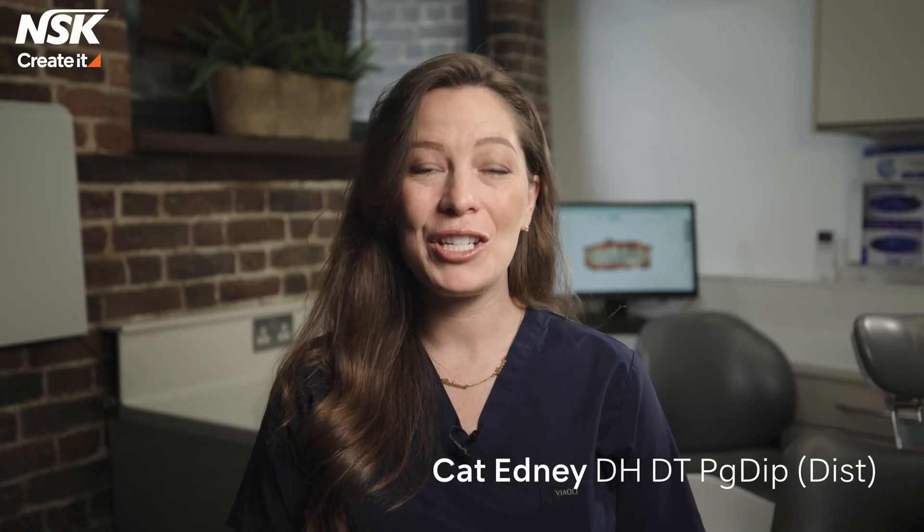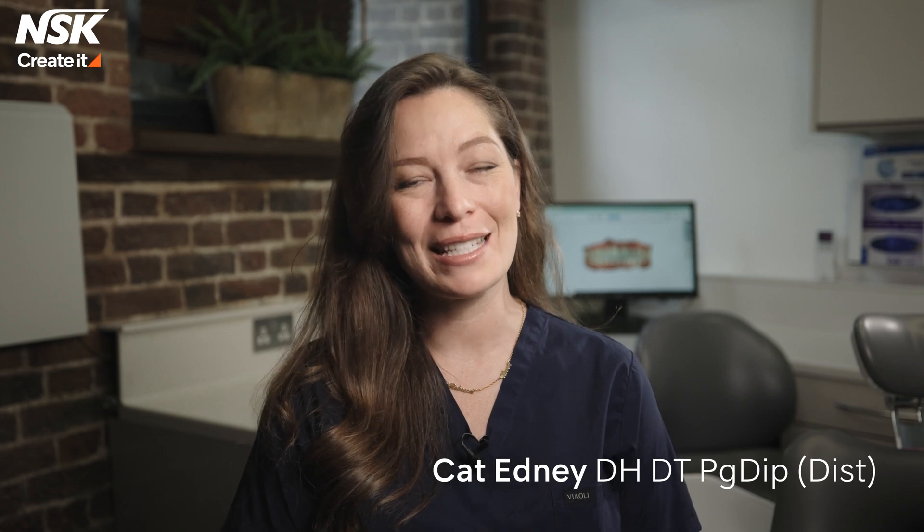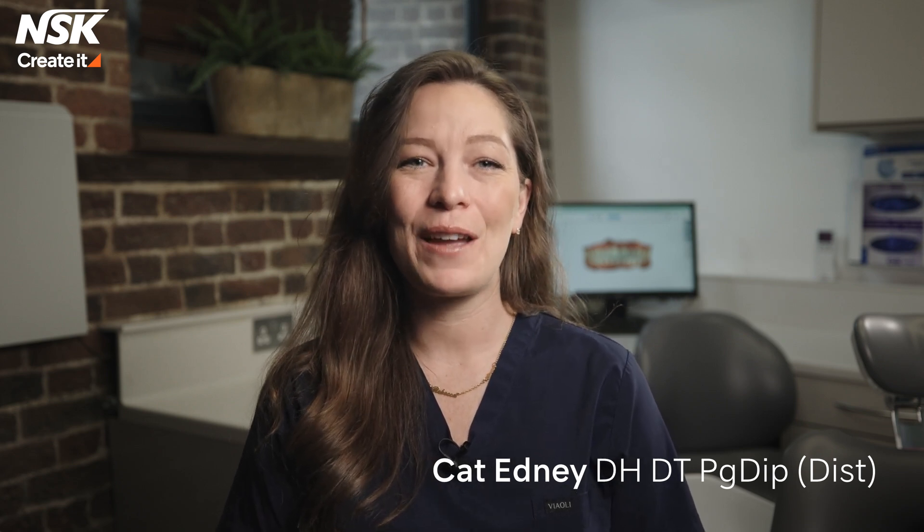My name is Kat Edney. I'm a dental hygienist and dental therapist and the founder of The Modern Therapist, and I'm delighted to bring you today the Varios Combi Pro 2 from NSK.